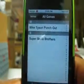Thank you for watching — rate, comment, and subscribe. Here's footage of me playing Super Mario Bros. just so you know that this is real.